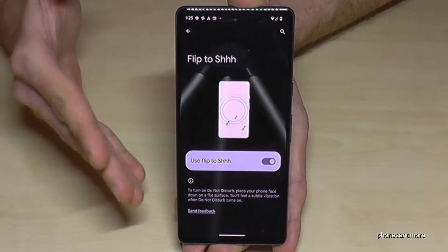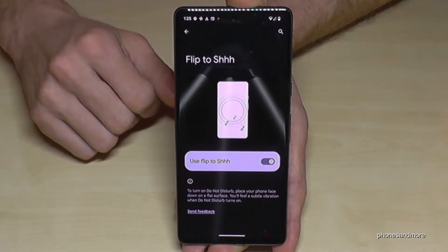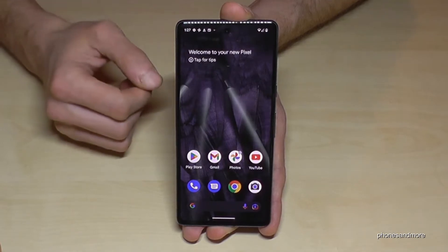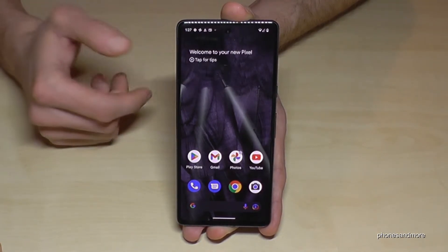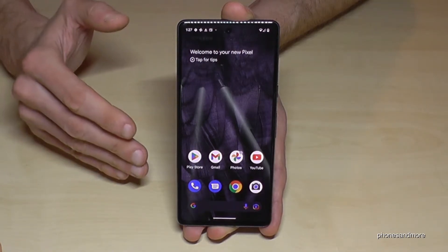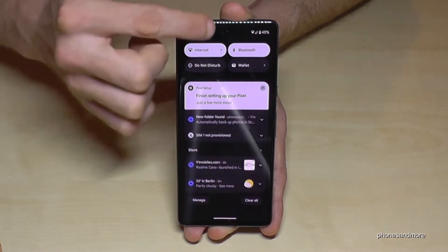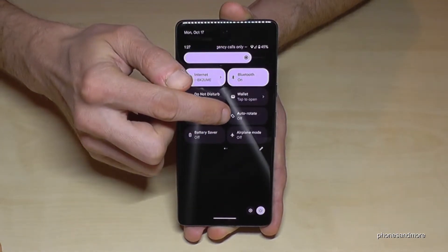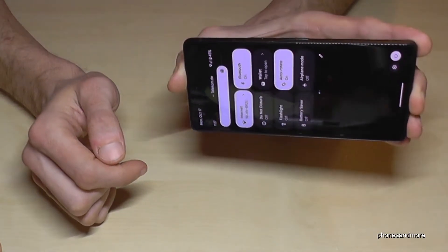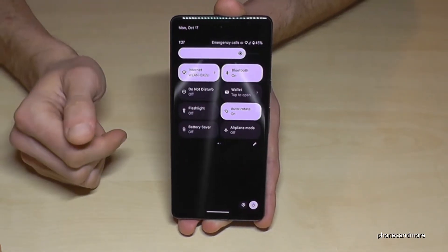Smartphones can give us stress, and with that feature you can have some me-time. The next feature is also for me-time: when you're lying on the sofa or in bed, you can enable a nice feature for screen rotation. Scroll down twice and you can toggle rotation on and off — this means if you turn your screen in some apps you get landscape mode instead of portrait mode.